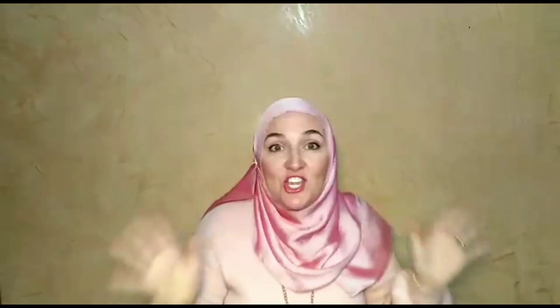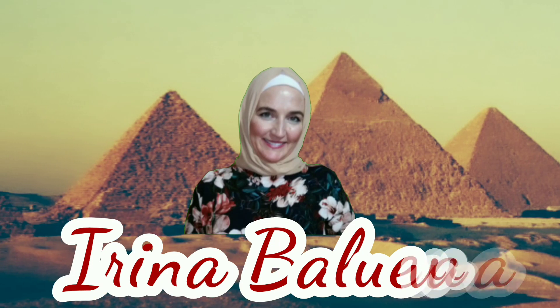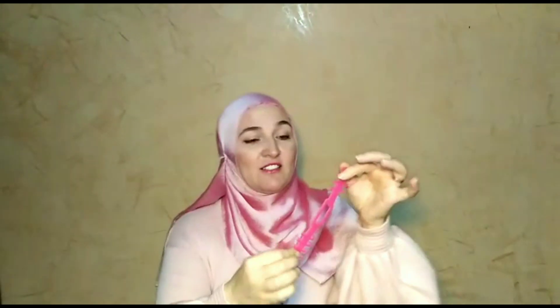Hi guys, I'm Irina, welcome back to my channel. In today's video I'm going to tell you about the invention of this year. This year was very unusual, I would say, and the invention of this year from my personal point of view is this thing. It may be white, you can find it pink, you can find it gray or blue.